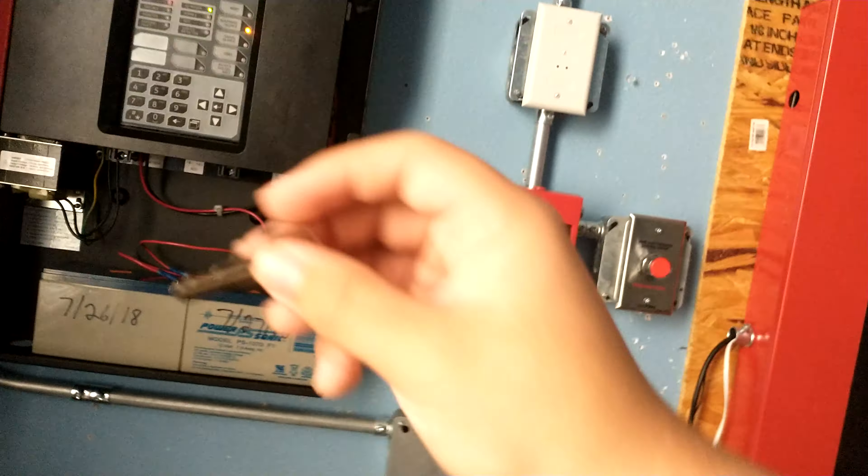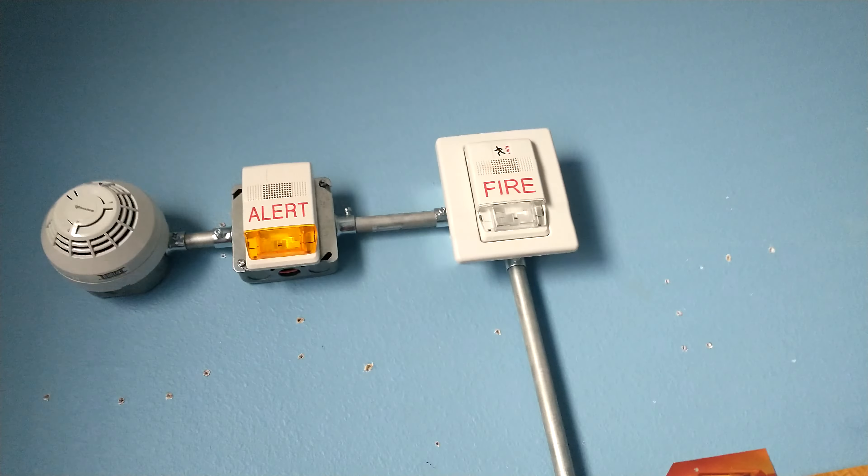I forgot to — I'm gonna zone some stuff, cause that's flashing as well.